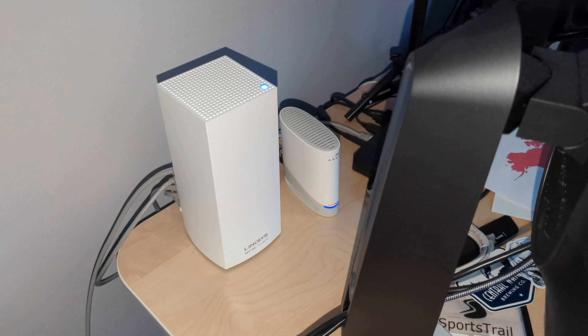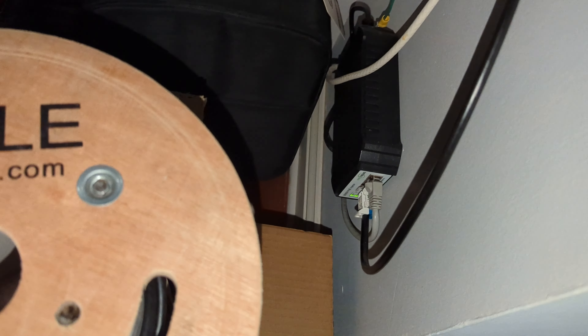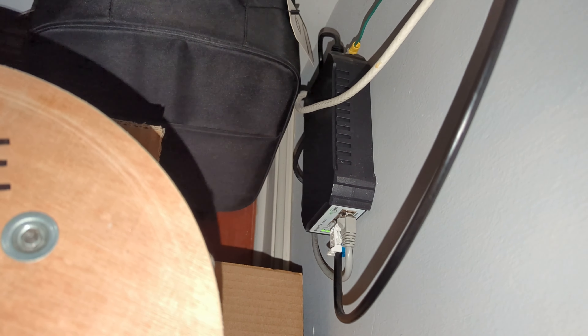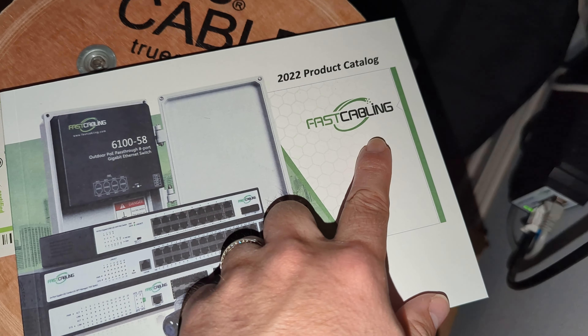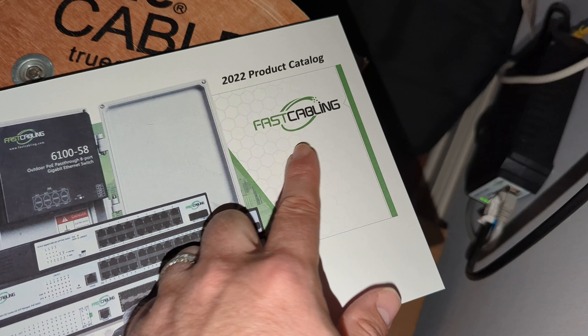So inside we have our cable modem and router — a Linksys mesh network — and I ran one of the Ethernet cables into here to bring it to our PoE injector, which provides the internet to this device. This PoE injector is actually made by Fast Cabling; this is their indoor PoE injector.